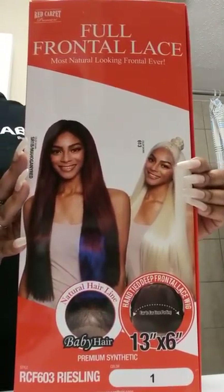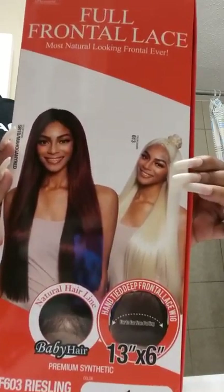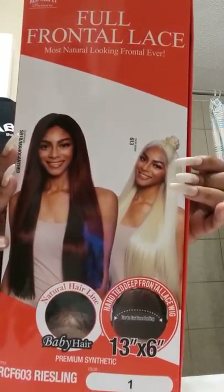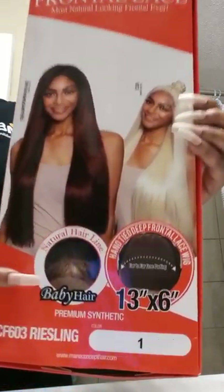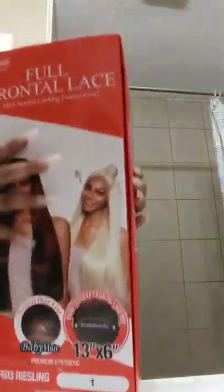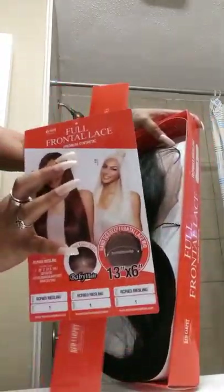We got Miss Rosaline today and she's a 13 by 6 from Red Carpet Premiere. She's a full frontal lace unit — 13 going back and 6 across the top — with baby hairs, supposed to give a natural look. I got this with my own cash.